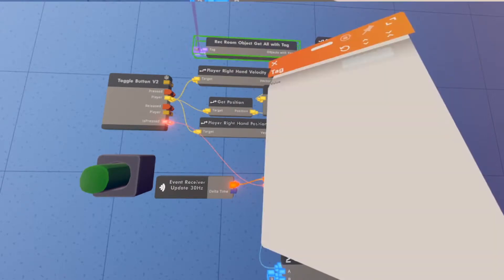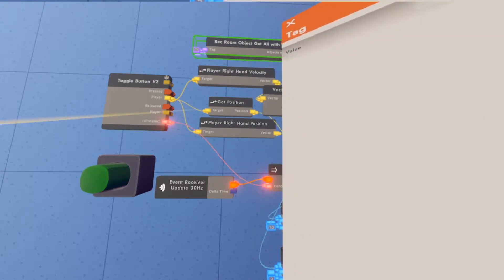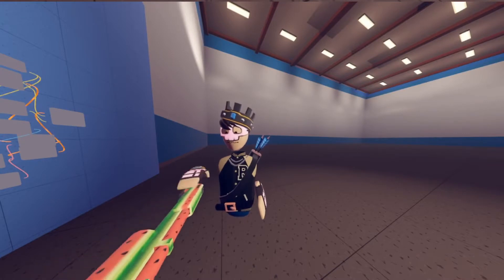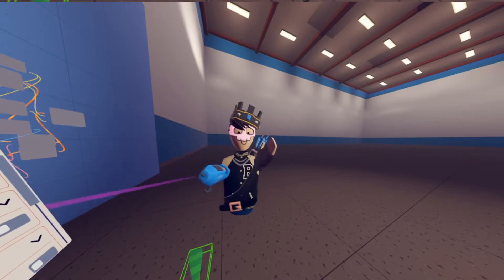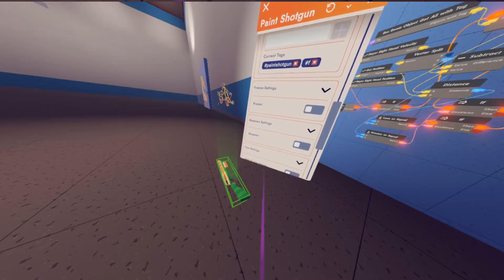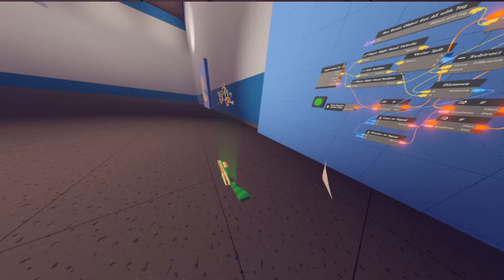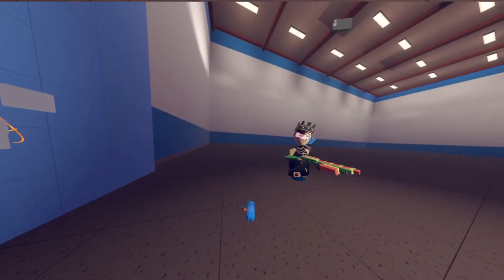Now configure the purple tag pin on the Rec Room Get All With Tag — set it to whatever you like; I'm setting it to 'f' for force. I've spawned in the paint shotgun and given it that tag. Configure the paint shotgun, find its Tag setting near the bottom, and add the same tag you used on the gadget — I put 'f'. After you press the button and turn it on, it should work.